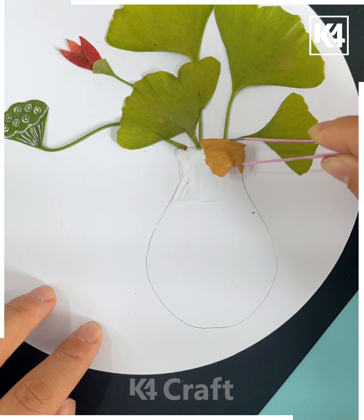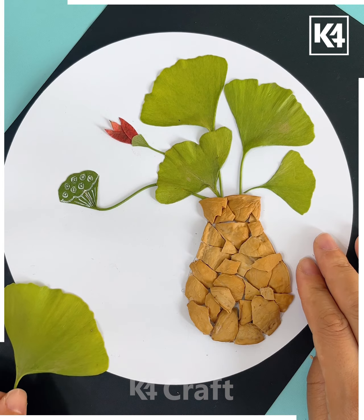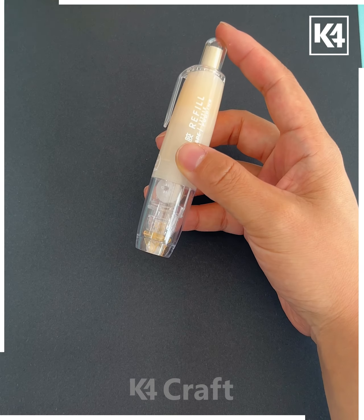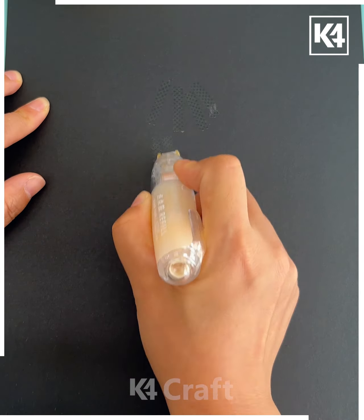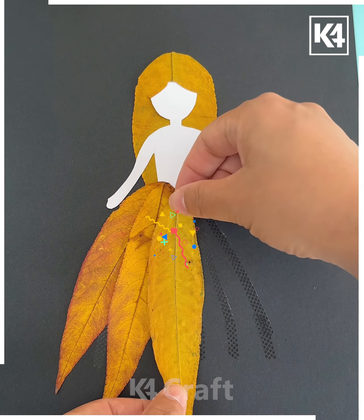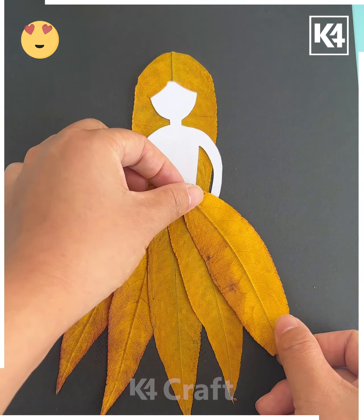Take the maple leaves, cut them, and paste on the white sheet. Then take colorful leaves to make the flowers. Now take the walnut shells and crush them as shown in the video, then put them one by one over the vase.